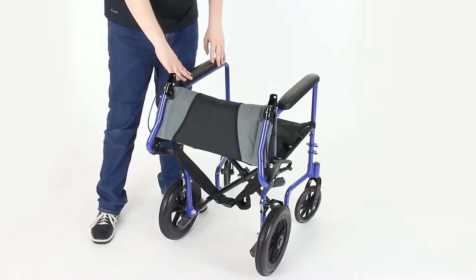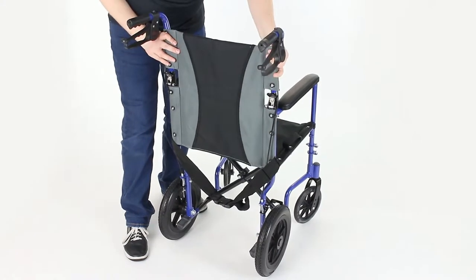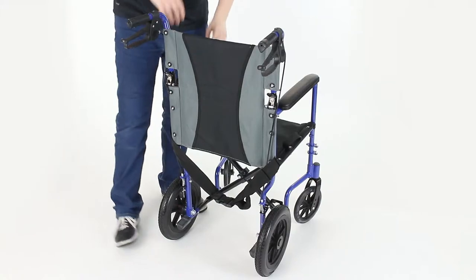Now that you have the seat of the transport chair unfolded, your next step is to lift up the handlebars until the locking pins click into place, and you're all set.